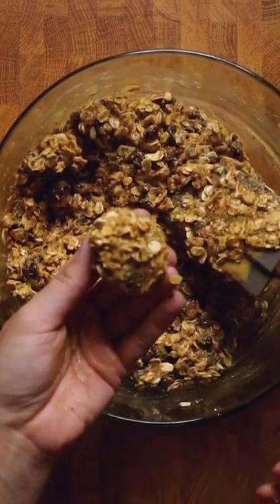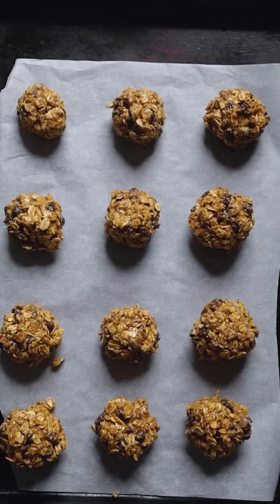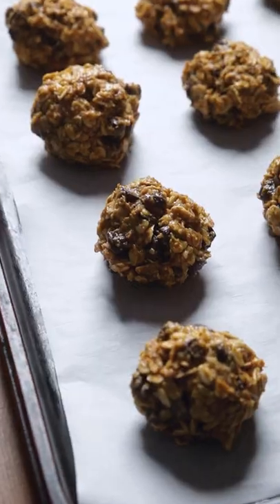This quick snack idea is high in protein per serving, contains healthy fats, omega-3s, and fiber. They travel well, can be frozen, and last up to two weeks in the fridge.